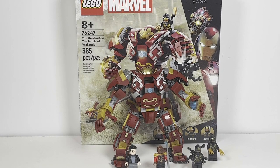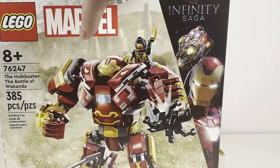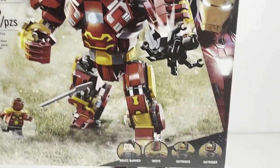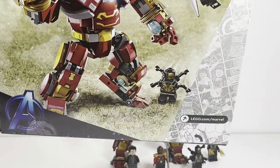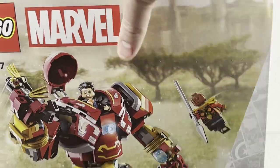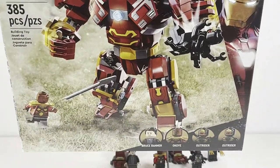Now without further ado, let's kick off this review starting with the box. As you can see, the box is inspired by Avengers Infinity War specifically. You can see the nice Infinity Saga logo on the right there with Iron Man and the Nano Gauntlet, which looks very cool. You have the four characters on the bottom there, and you can see some of the nice scenery of Wakanda during the battle with Okoye, Bruce in the Hulkbuster, with the Outriders attacking him. Very simple box, but it definitely captures the theme of the movie.